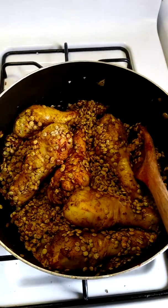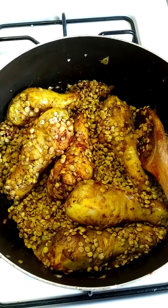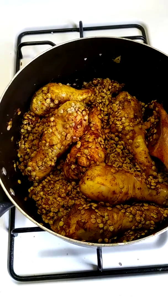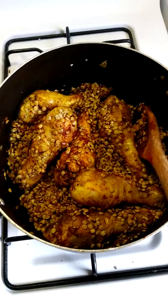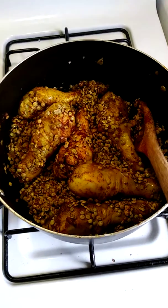Once you sauté the lentils for a little bit, we're going to add our tomato paste — about four tablespoons of tomato paste. Sauté that for just a little bit.